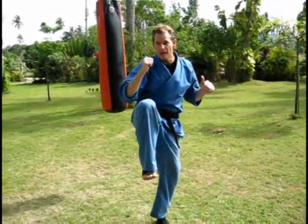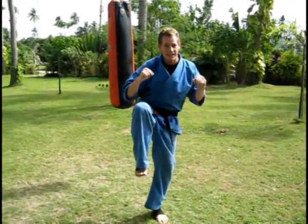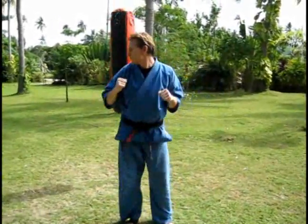Now we start off with the back kick, finding stance. Leg comes up in the coil position. Before we throw that kick, we're going to take our eyes and we're going to look back behind us. I'm targeting that bag when I look. Then I throw my extension, or my kick.